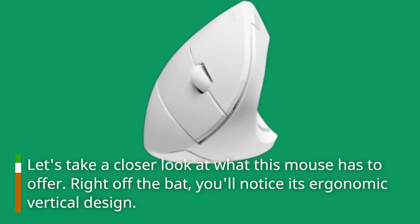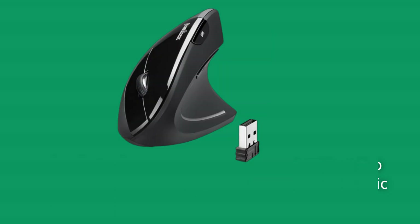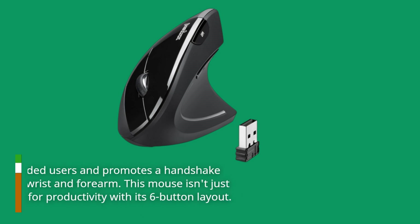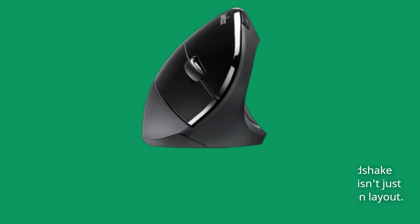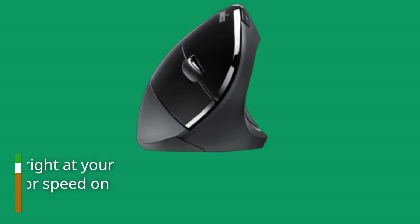Right off the bat, you'll notice its ergonomic vertical design. It's specially crafted for right-handed users and promotes a handshake position, reducing strain on your wrist and forearm. This mouse isn't just about comfort — it's also designed for productivity with its six-button layout, putting all the controls you need right at your fingertips.